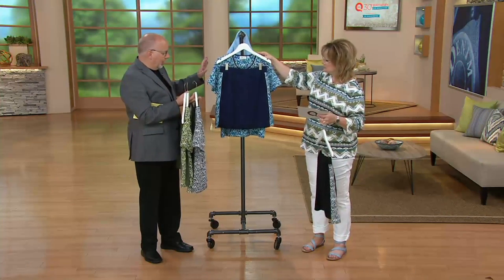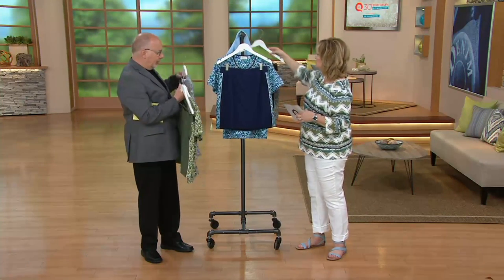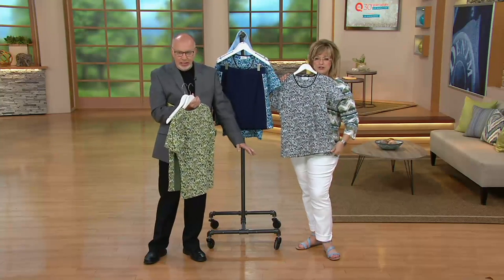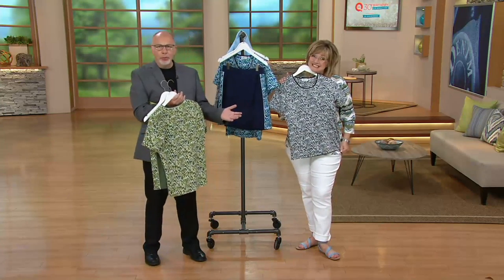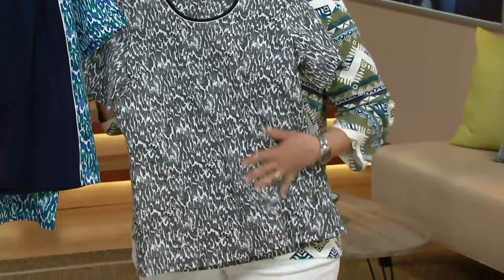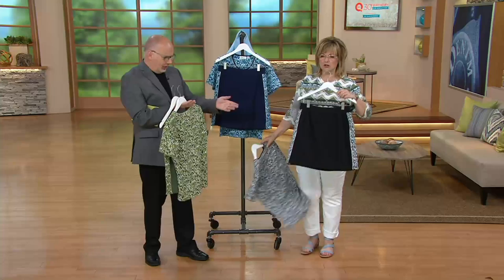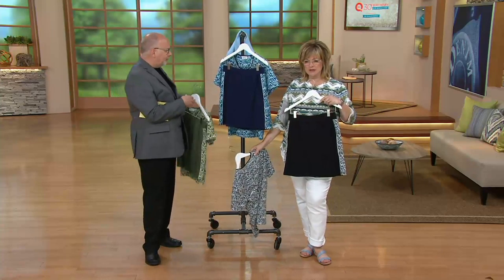This is something you can also separate in your wardrobe and wear this top with something else. If Carolyn wanted to wear that top with her white jeans — make your wardrobe work for you — she could easily do that. She could wear any one of these with white jeans or black jeans. Or you could just wear a white T-shirt with this skort.